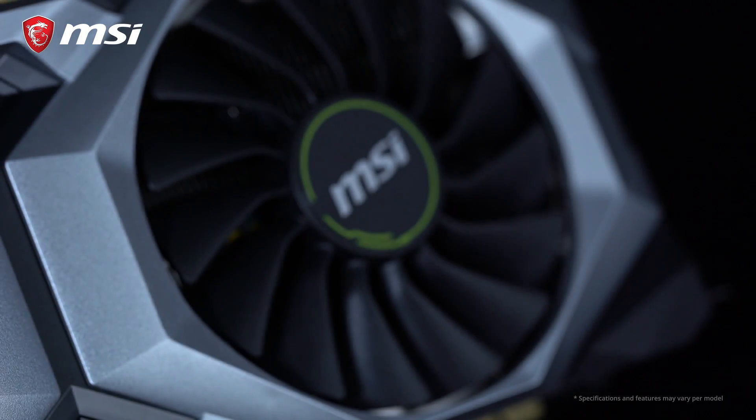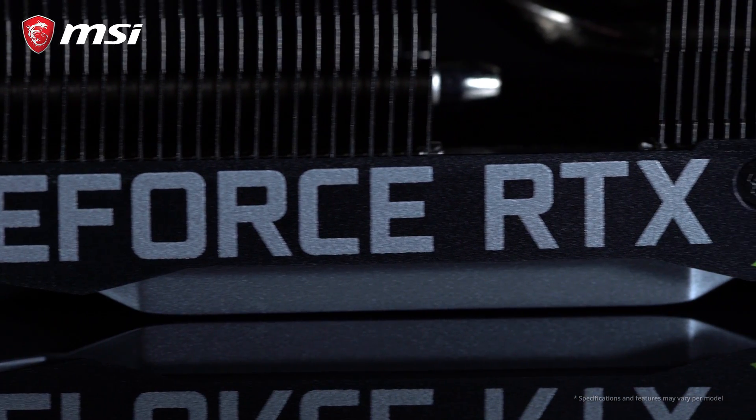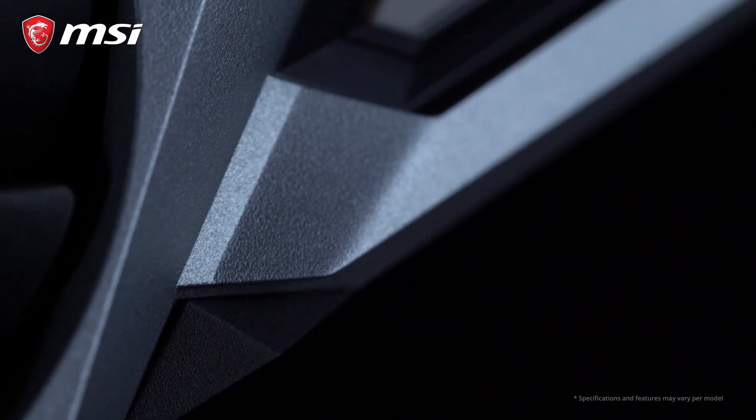Ventus is the fresh new series in the MSI graphics card lineup, introduced with the RTX 20 series. They feature a black and silver design with industrial style shapes that will blend in with any build.